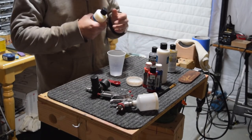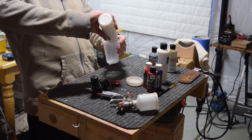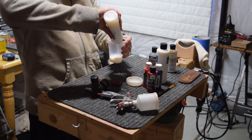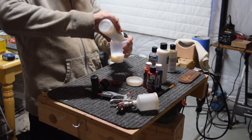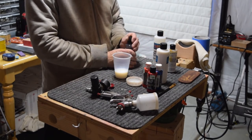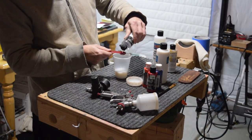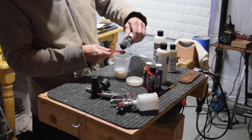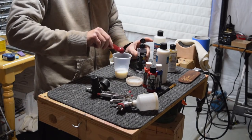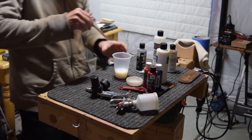For the purposes of this test, I decided to use the gloss formula, which is called Createx 4050 UVLS. UVLS stands for ultraviolet light stabilized, which means it will have not only the ability to seal and protect the underlying color finishes, but it will also provide protection from sunlight. For the first few coats, I decided to reduce the product using their 4011 reducer thinner, which would allow me to run it through my HVLP spray gun fitted with a 1.5 millimeter needle.